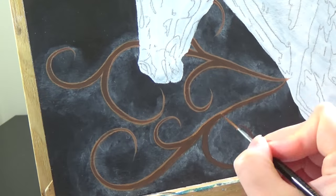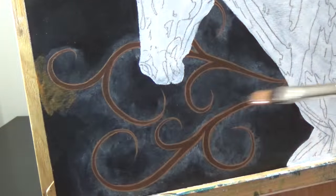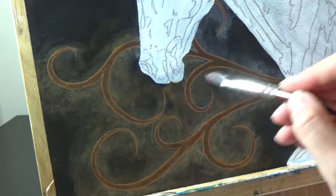Once the swirls are painted, I glaze over them in the smoke using a thin mix of an earthy orange colour. This creates the effect I'm looking for.